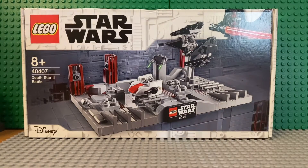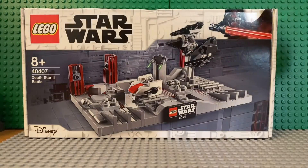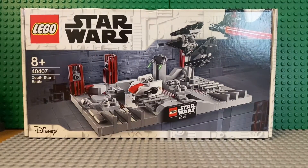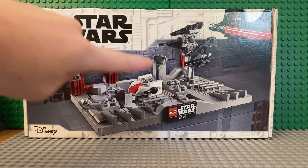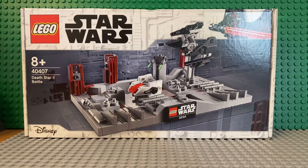Hey guys, welcome back to the Big Band. In today's video we're going to be unboxing and reviewing this Death Star 2 Battle set. It's ages 8 plus, number 40407, and you can see it says Disney and the LEGO sign and Star Wars. It's got a Darth Vader up there with the lightsaber. It's more of a display piece than a play piece, and it includes a small build of an A-wing and a small build of a TIE Interceptor.